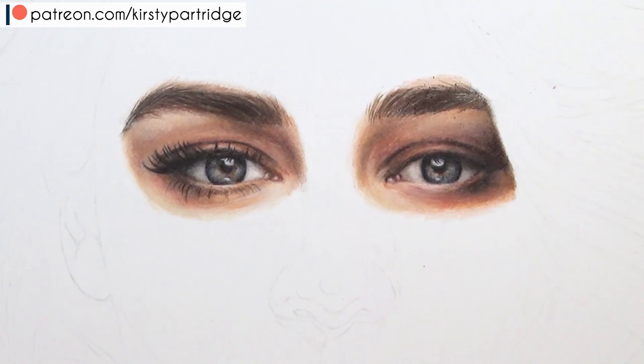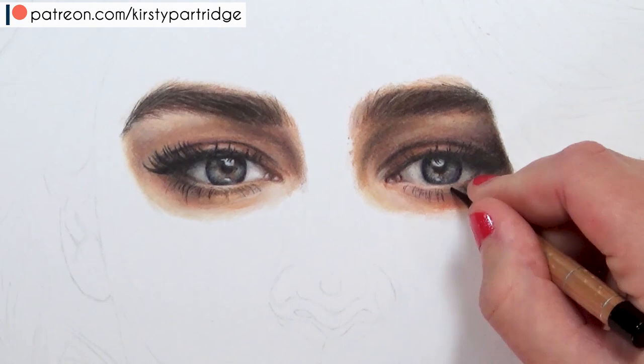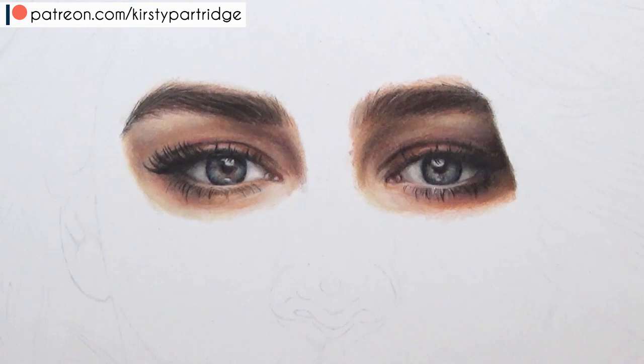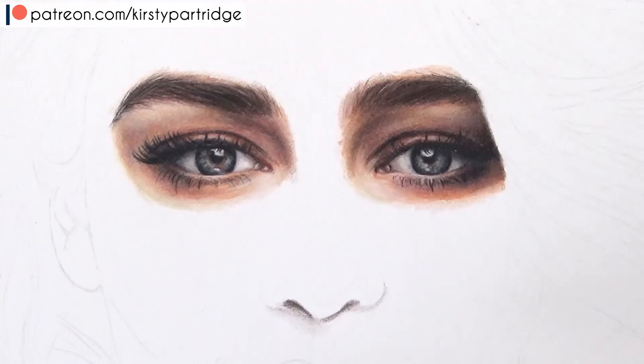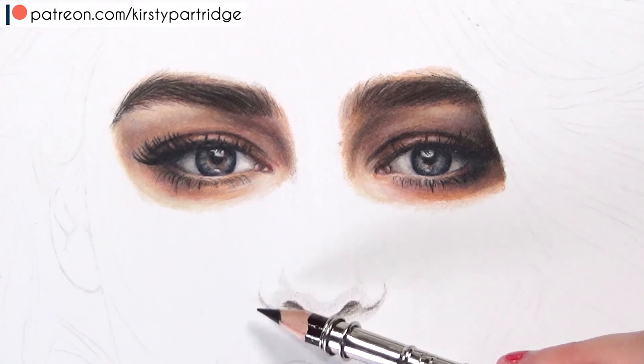The last thing for the eye is drawing the eyelashes, which can be very tricky. The three things you have to keep in mind when drawing eyelashes are the length, the direction they're going in, and how many there are - are they thick, long, really curved? Just look at your reference photo and try to establish that before you go in and draw them.